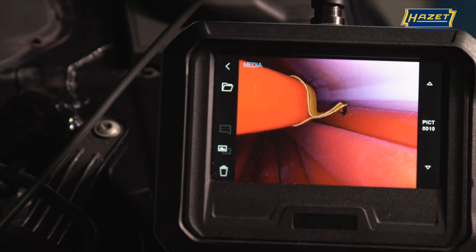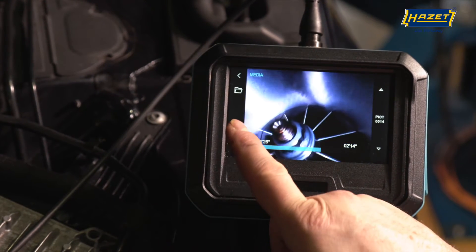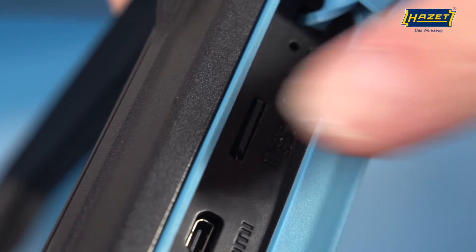Recording photos and videos is one of the basic disciplines of the 4812-21. This data can be stored on an SD card.